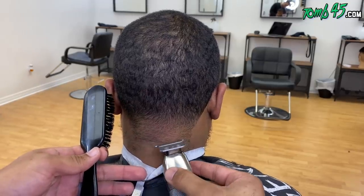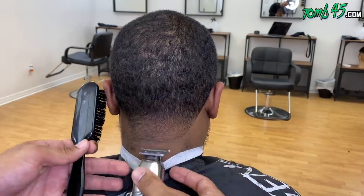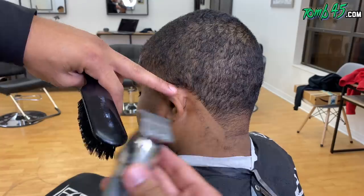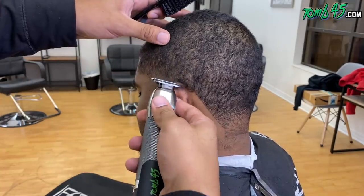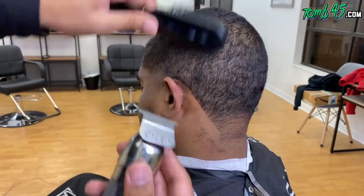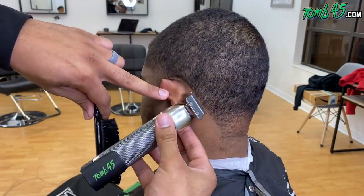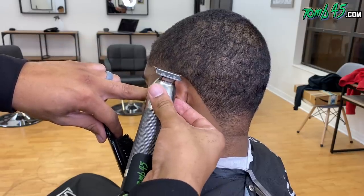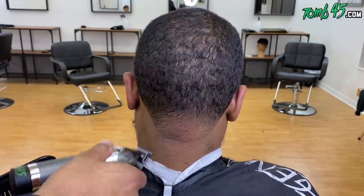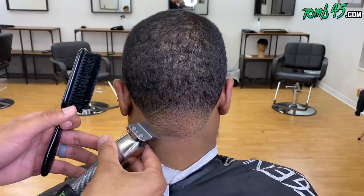I saw some scarring around his neckline, probably from previous lineups. So I decided to use that scarring as the starting point for the rounded lineup — the shape he wanted. I incorporated it into the lineup as opposed to bringing it up and making it more rounded. As you can see here, it just kind of went right into the line and you don't even notice the scarred line there. Good call or bad call — let me know in the comments below.